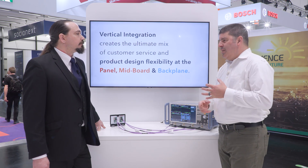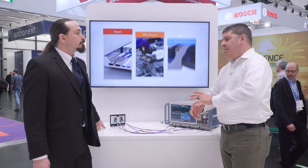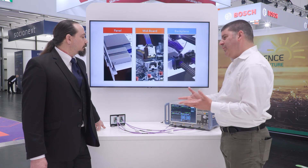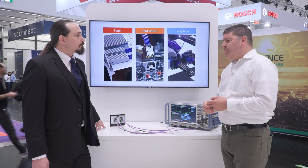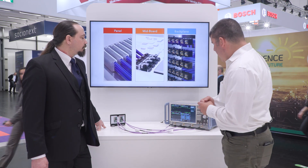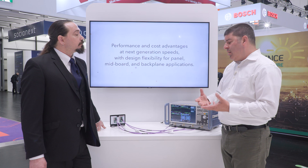Insertion loss at 28 gigabit is roughly about 5 or 6 dB — that's way smaller than what you'd see within a typical PCI Express system. The return loss is roughly 15 dB, which is exactly where you want it to be at the Nyquist frequency at 28. You can look at the TDR — very flat at 92.5 ohms. That's the intrinsic impedance of the interconnect, so that shows that we're going to work.